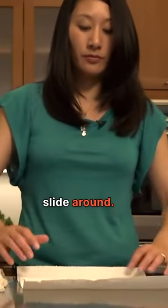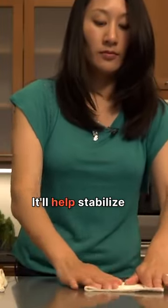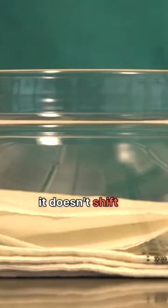Place a large, wide bowl on a damp kitchen towel so that it doesn't slide around. Next, fold a paper towel into fours and place it inside the bowl. It'll help stabilize the cob so that it doesn't shift around.